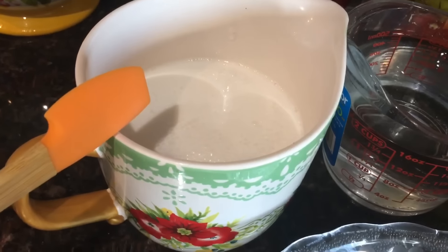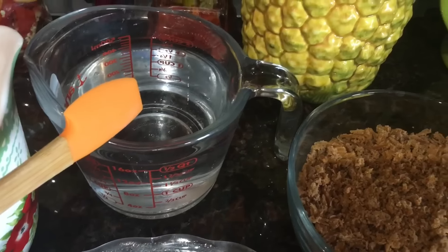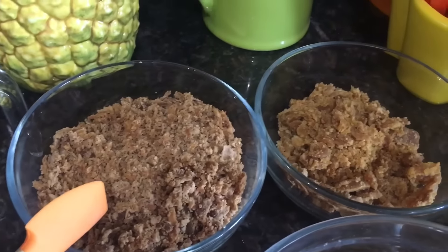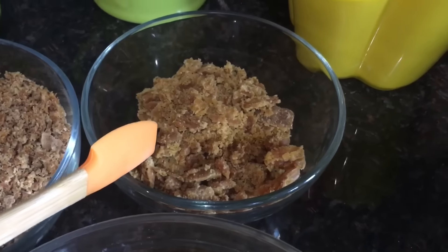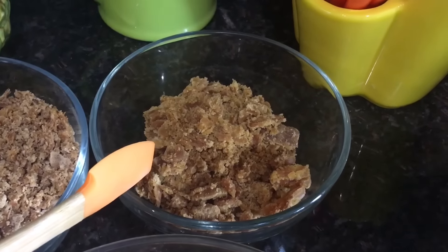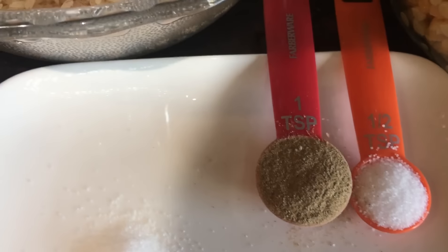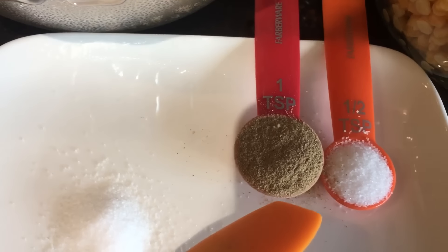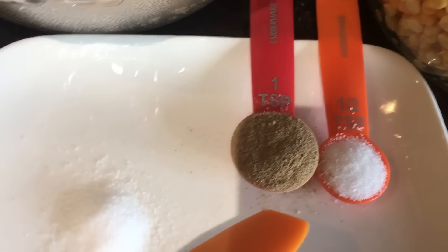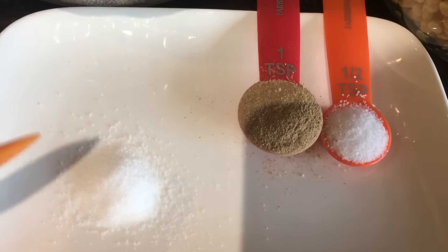The remaining ingredients: two and a half cups coconut milk, two cups water, one and a half cups black jaggery grated, one cup sugarcane jaggery grated, half a teaspoon salt, one teaspoon cardamom powder, and another half teaspoon salt which I will use later in the recipe.